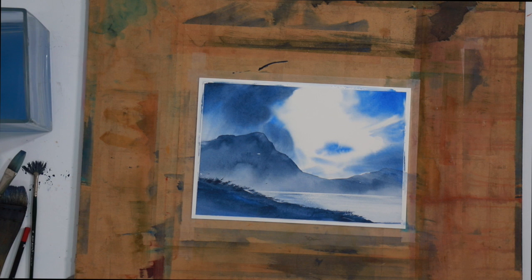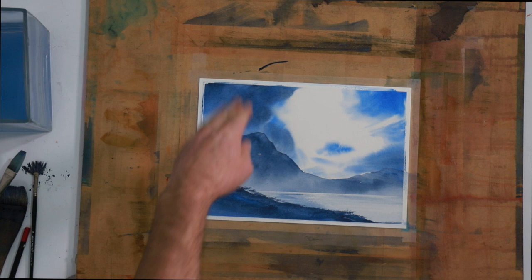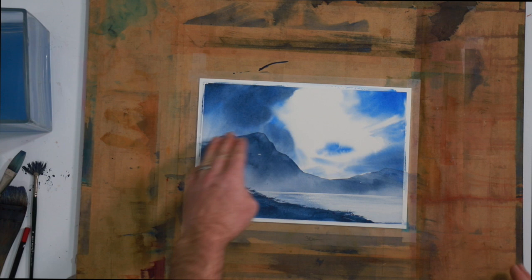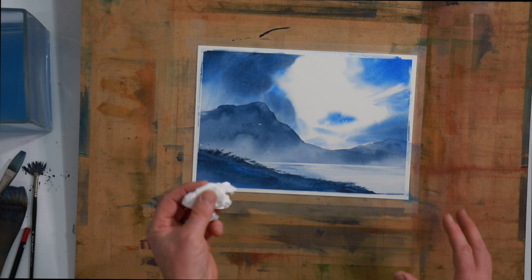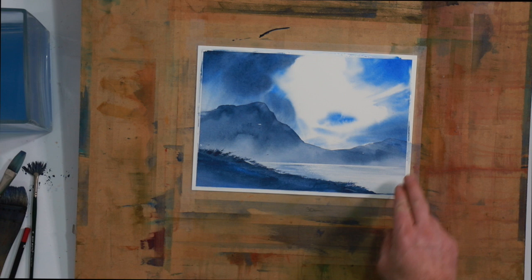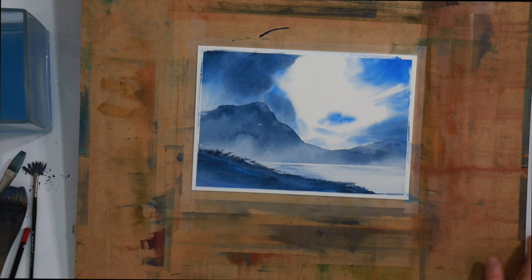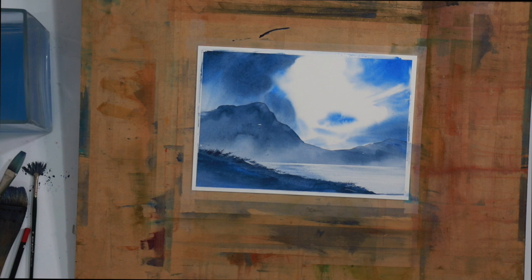This is the result of a very simple exercise: wetting the whole page, doing a wet-in-wet sky with just some marks, using tissue to bring out hard edges — remembering to turn the tissue as you go — and drying it all. Then we brought in the mountain, graduated the wash at an angle all the way down to the bottom, lifted out some lights with tissue, and dried that. Then we lifted out the water area with the removable tape, dried that, brought in some foreground, added grasses, dried that, and scraped back with a razor blade for a few extra lights.